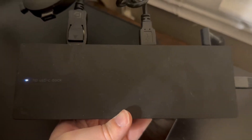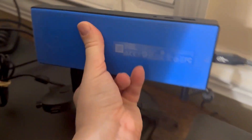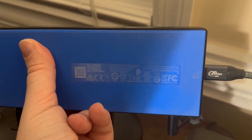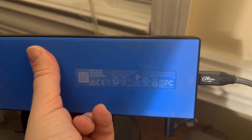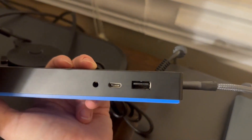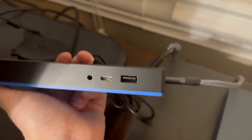This is an HP USB-C Dock — the G4 model. It has a non-stick surface on the bottom. Taking a closer look at the ports on the front, you have a headphone jack, a USB-C port, and a USB port.